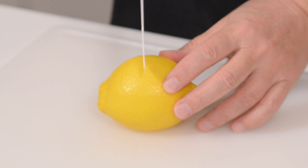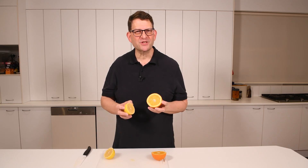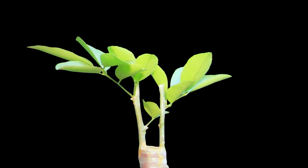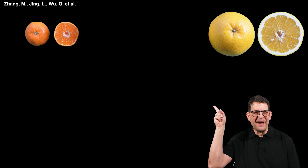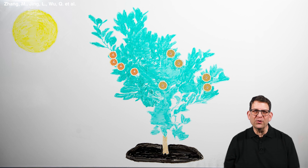Wouldn't it be great to combine a lemon and an orange into one new citrus fruit that's sour like a lemon, but big, juicy, and seedless like an orange? Did you know that it is possible to create a two-in-one citrus fruit like this by grafting? When a scion of a grapefruit-like fruit was grafted to a branch of a satsuma mandarin, a new branch grew bearing a new citrus fruit that's a combination of the two fruits.